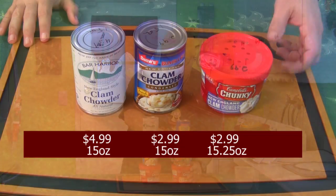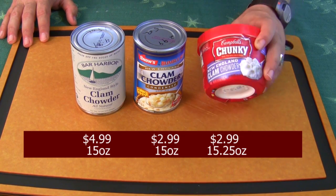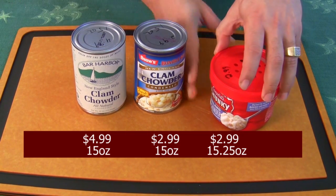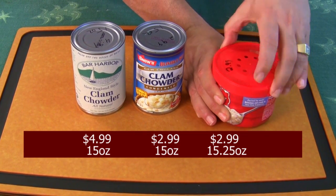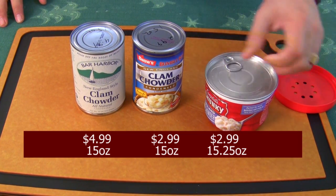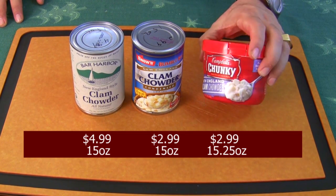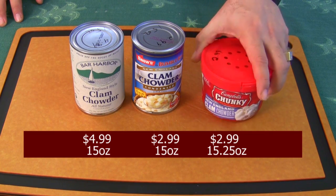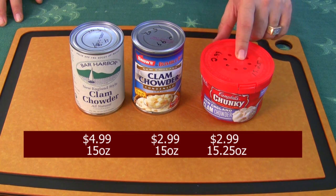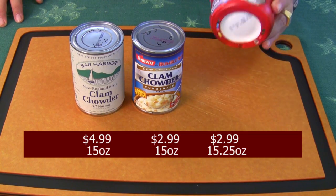First, let me show you what we got here. Let's run down these real quick. Everybody's probably seen this — maybe not in this container. This is like a bowl of soup. You just pinch it, rip it off, peel the top back, put the plastic back on, and you can microwave it in less than three minutes. Fully contained, no water needed. This is $2.99 for 15.25 ounces — the Campbell's Chunky New England clam chowder.